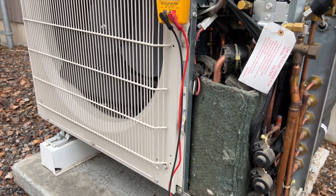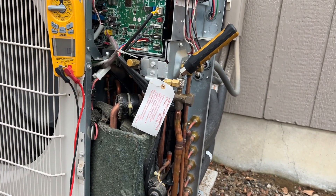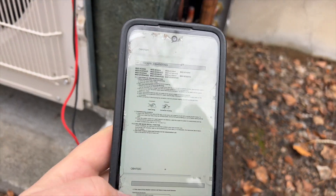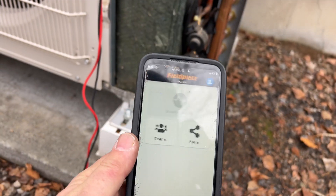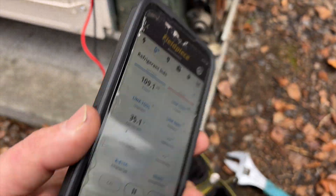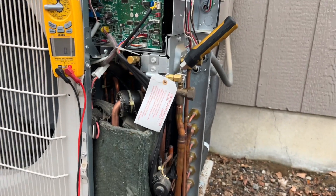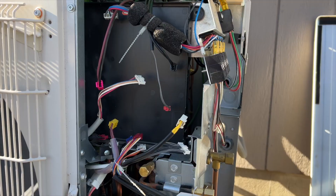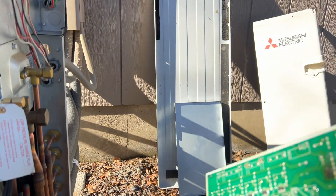Luckily this is just a two-head mini split, so it's pretty easy to see where everything goes and make sure it all lines up properly. Refrigerant charge looks totally fine — I've been reading through the service manual and it's at 209. It's 38 degrees outside right now and snowing a little bit, and saturation is about 35, so it might be a little low but not enough to cause a lockout. So we've got some kind of com error and we're going to check that out.